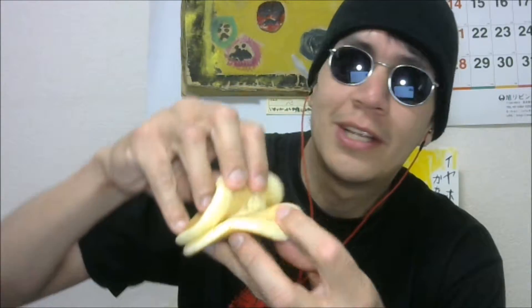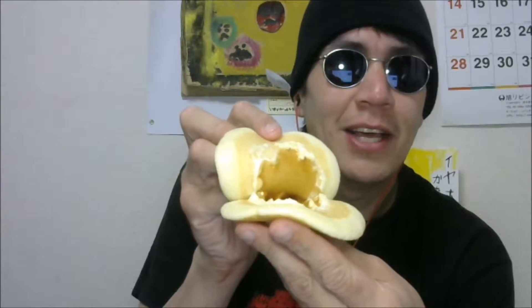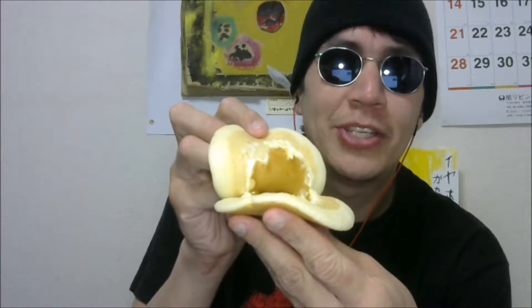Look how soft they are. These are cold so they're not as good as they could be, but on the inside they have a layer of butter to keep the syrup in. They're absolutely fantastic.